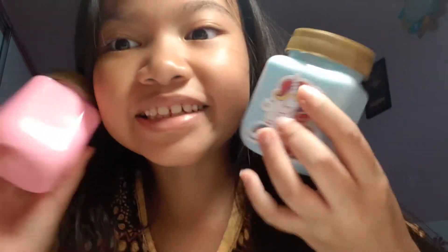Hey guys, welcome back to my channel, Outer Evelyn. Today will be a short video. The first video will be about reviewing slime.